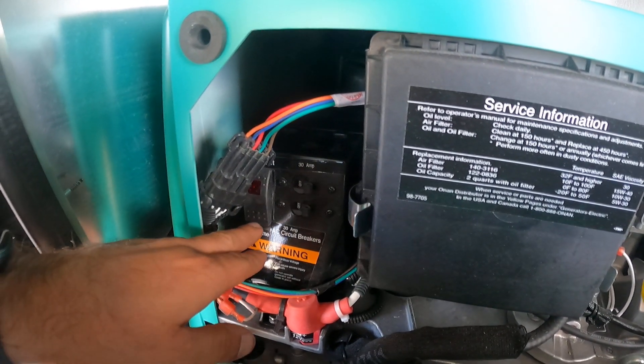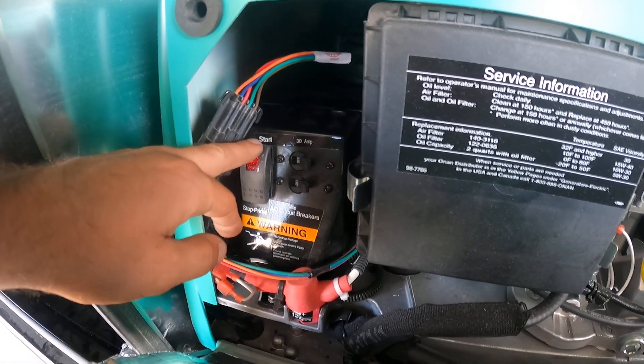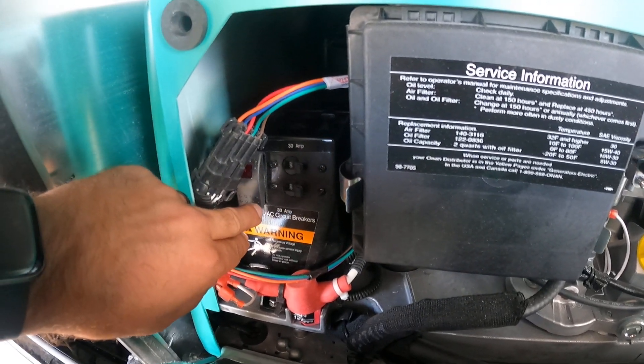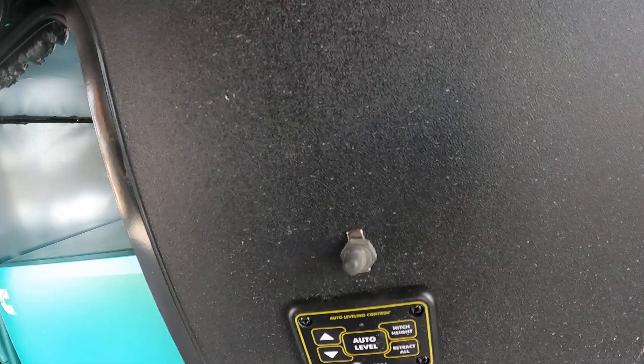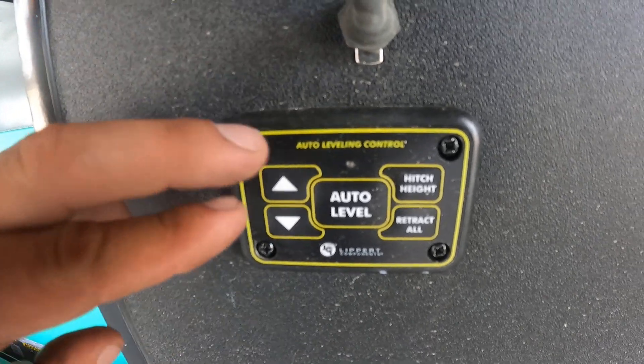To start the generator, make sure you start it with the breakers off. Push and hold prime, then push and hold start for five seconds, and then just turn it off — push the very bottom button on the right. You've got a toggle switch that controls the docking lights.